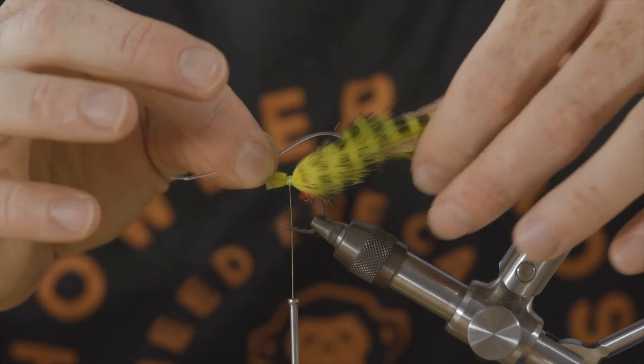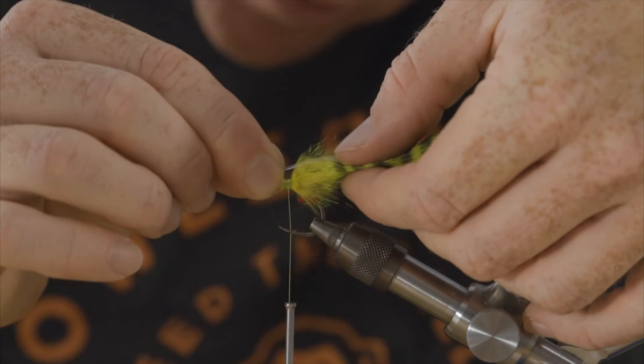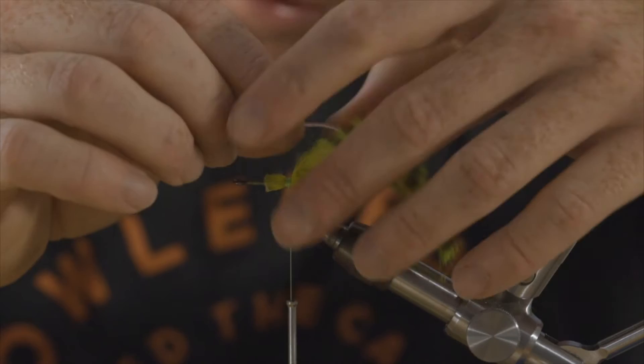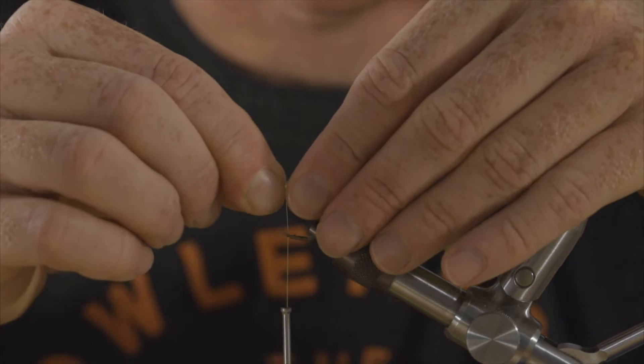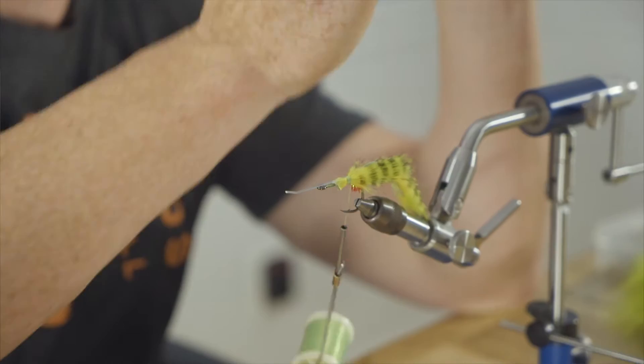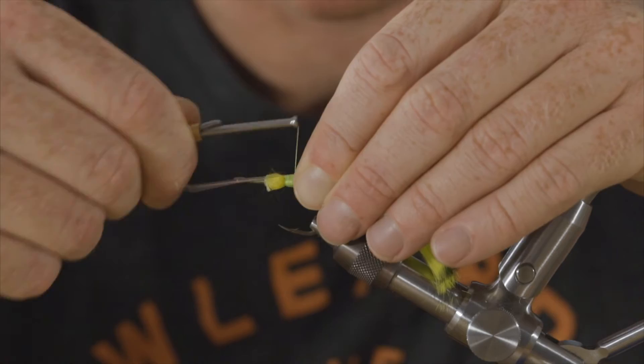Pull this back — now you see this rabbit strip is connected to the monofilament. You're going to pull this flat to where the mono loop's apex is where it's tied in. The longest point is where it goes through the leather of the strip. Lay it down flat on top of the hook shank. That's why it was important to line it up with the hook shank — if the mono was curved off to the side, when you lay it down, this hide is going to go off to one side. We want this fly to swim straight in the water.